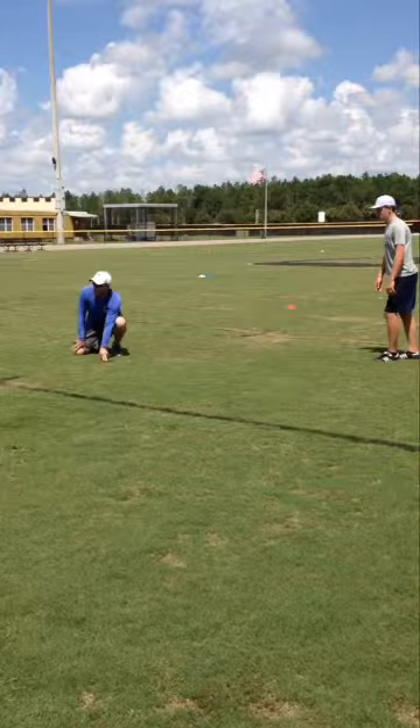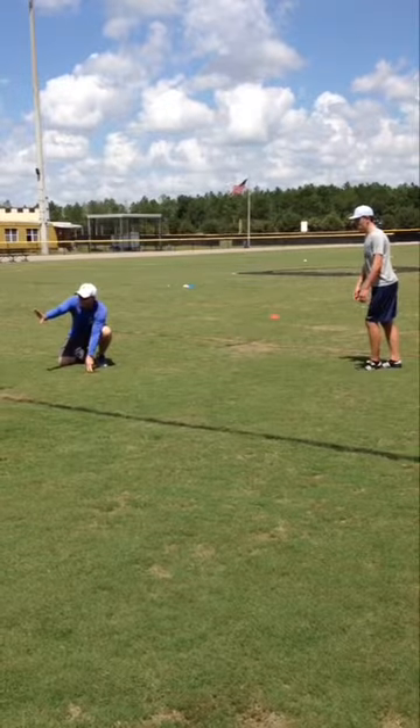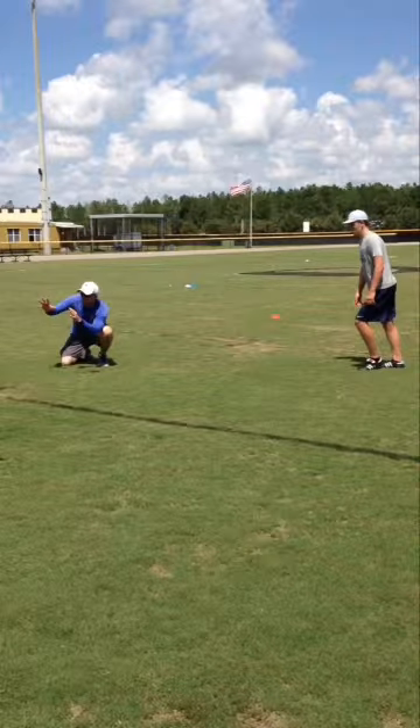All right, we're going to look at the side view of the field goal here and see if we can't pick up a few tips. We're about to snap the ball — BAM — fingers are up.